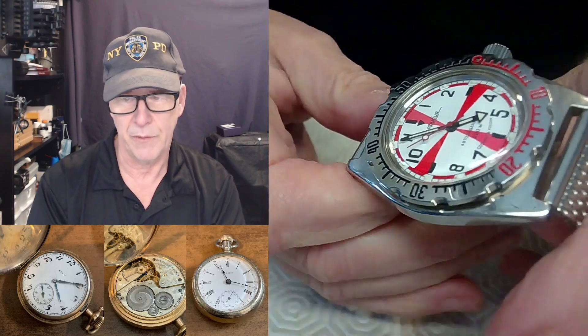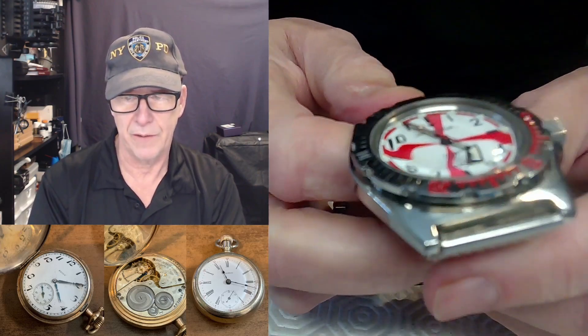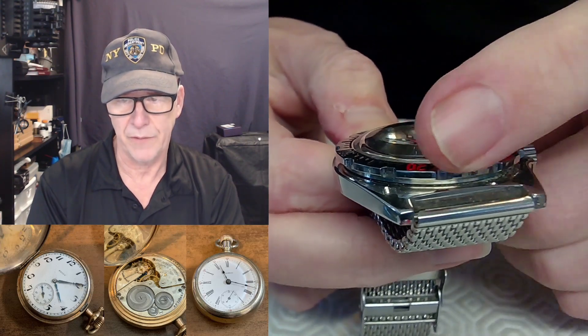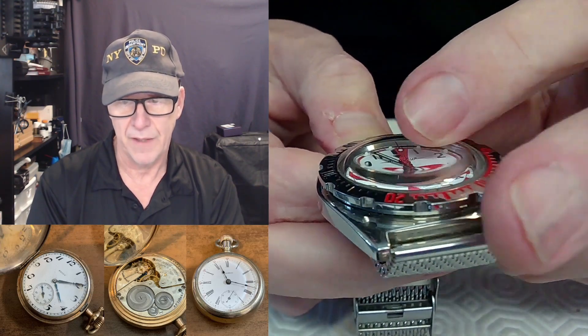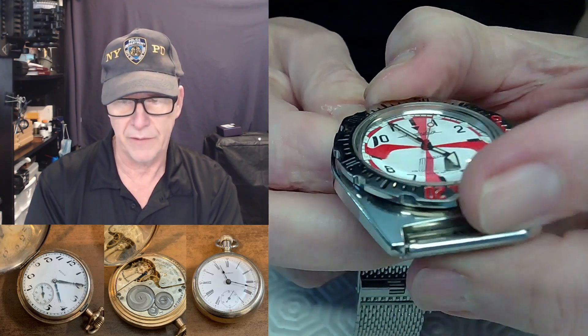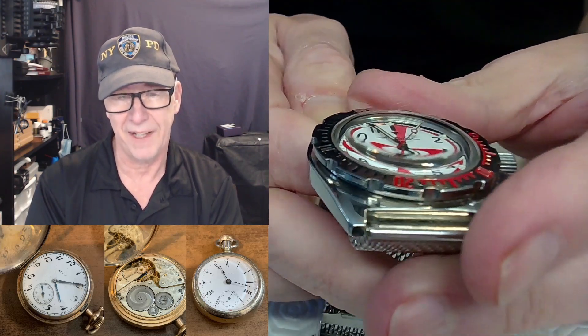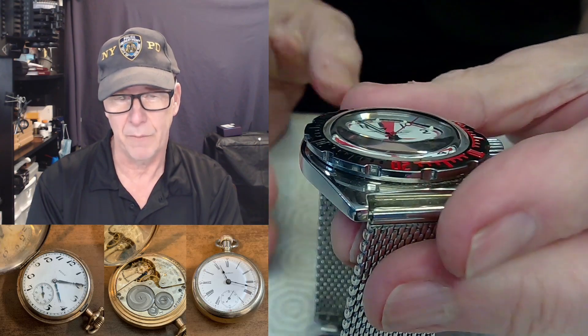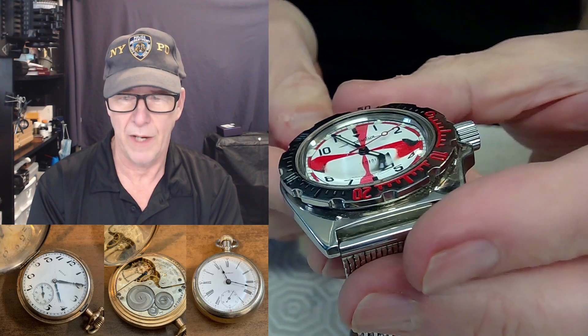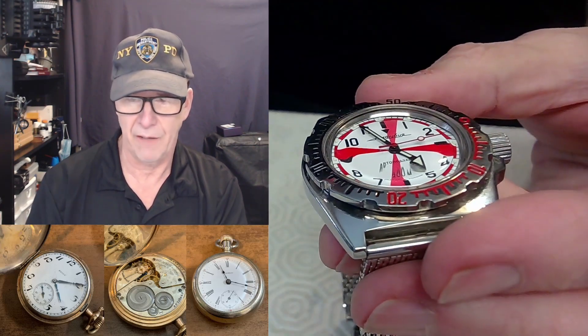People were saying maybe that same principle happens with this watch. What I'm going to try to do is simulate this. When you're pressing on the top of the dome, it might widen out slightly, causing the bezel to not move. I'm going to test that right now, and I'll also find another one of my older Vostok watches to try that on as well.